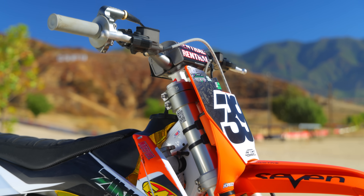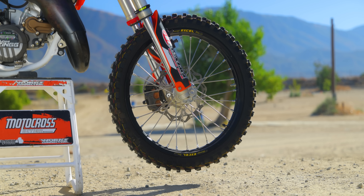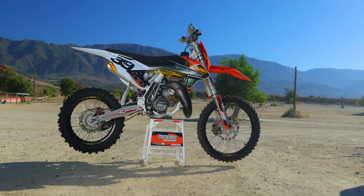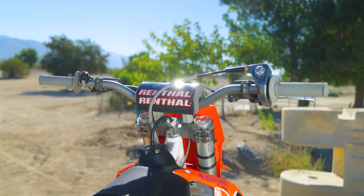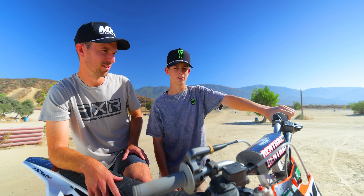Yeah, so the stock OEM brakes and clutch — mid-moto, you'll start to feel some fade in the clutch. In the front brake it gets a little bit mushy sometimes, and the rear brake will start to fade during long motos. So we put the big bike brakes and clutch on, which bolt right up. It's made for the big bike so the clutch is much easier to pull in. There's no mush in the front brake. It's probably my favorite part of the whole bike.